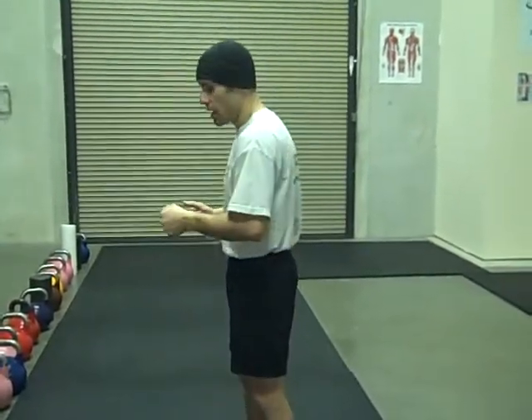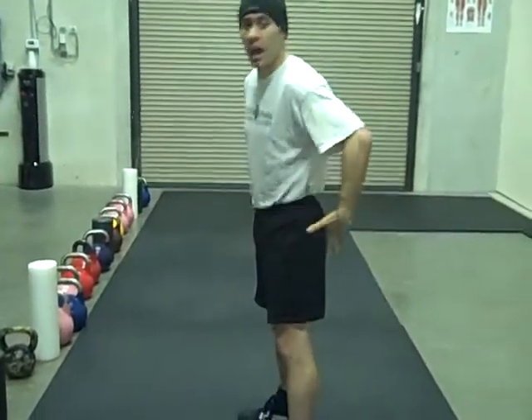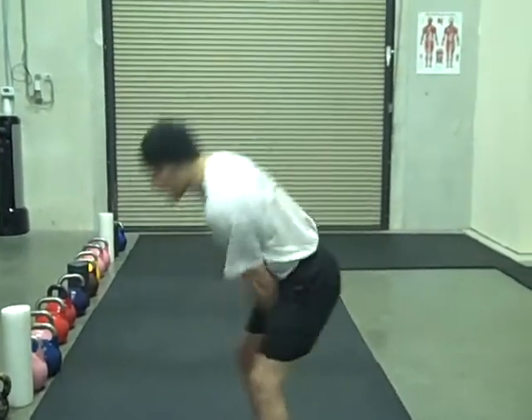I'm going to turn to the side. Some schools teach you to thrust everything you've got — the hips, squeezing the glutes, get power going up there. The problem with that is it's not efficient. It uses too much quads, it uses too much hamstring, it uses too much glutes, it uses way, way too much back.